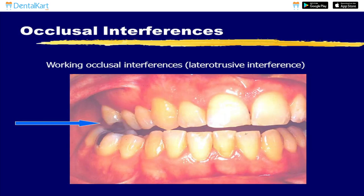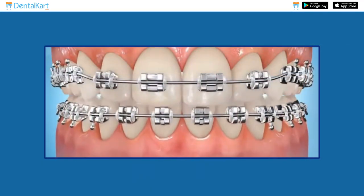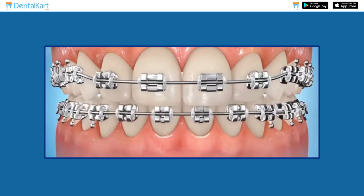They help in eliminating occlusal interferences, allowing for unobstructed tooth movement and improved treatment outcomes.